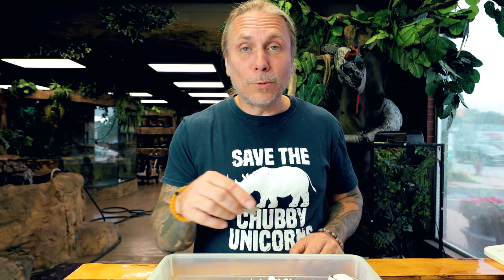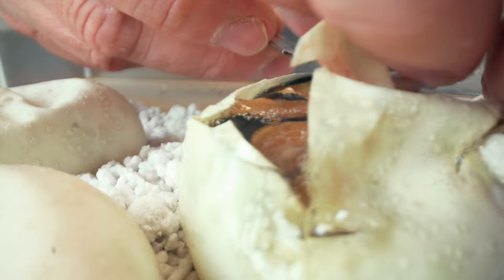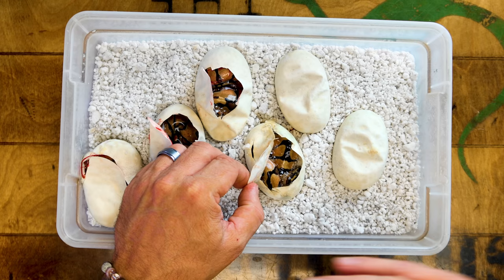We still have three eggs to go. This one's all pipped out, so it was already ready to hatch. Let's see what's in here — hopefully something awesome. What do we have? This looks like maybe a super Enchi. This looks like a super Enchi and it does look like an orange dream, so it looks like a super Enchi orange dream, just lacking the pinstripe. Not a high expression orange dream, but definitely looks like an orange dream to me, and definitely looks like a super Enchi — because the super Enchi reduces pattern even more. The Enchi reduces pattern, and then the super is even more reduced, which is pretty cool.